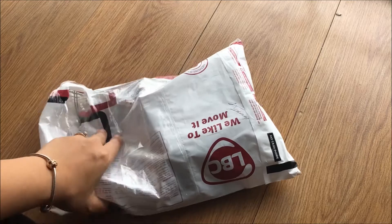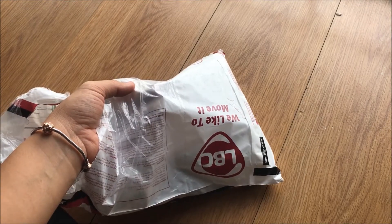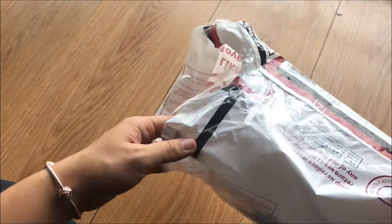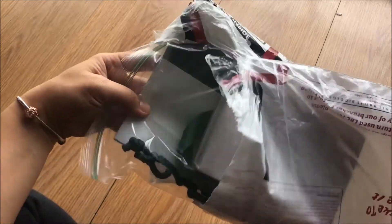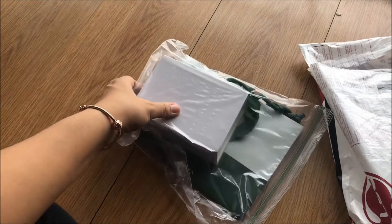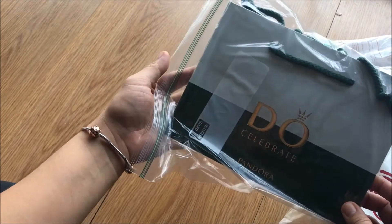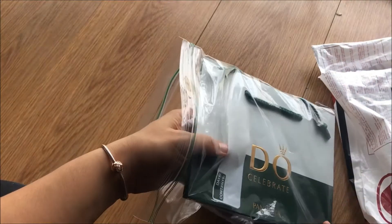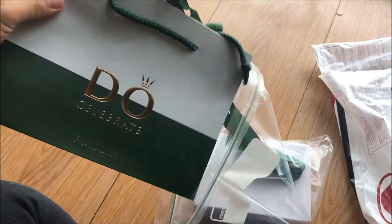Welcome back to my YouTube channel. I just got a package from LBC — I purchased this online. It's a Pandora cleaning kit. I already opened it and got this. I bought this cleaning kit from an online reseller on Facebook; I'll put her name below.